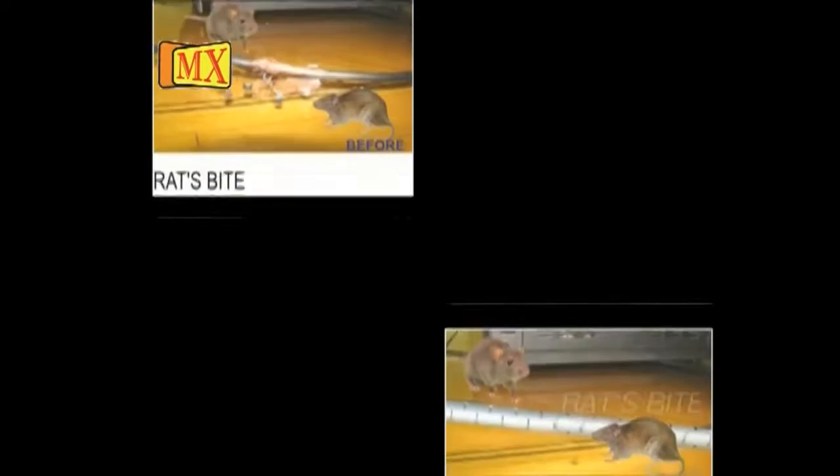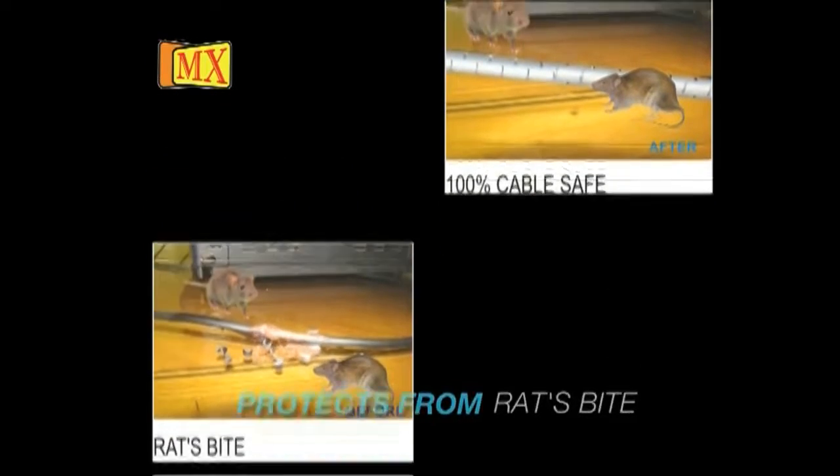Protection from electric shocks is very important — especially for children. But now I am relaxed because MX will protect my child from all electric shocks. MX wire mesh also protects from rat bites, keeping your family safe. No dust, no insects, no cobwebs, no rats, and no disease. Even my husband uses it.